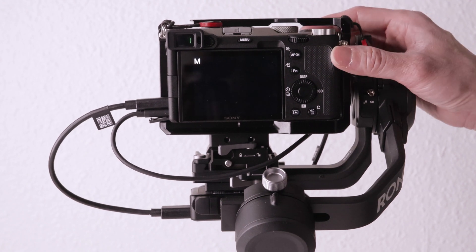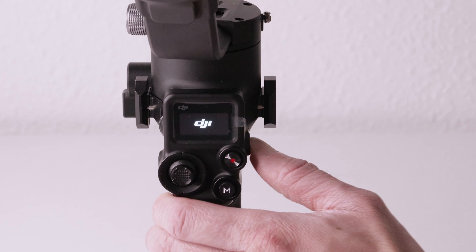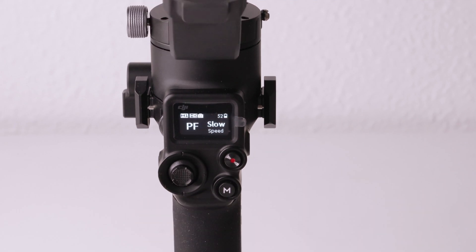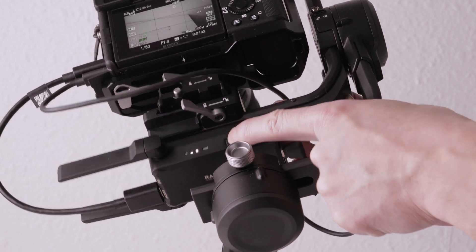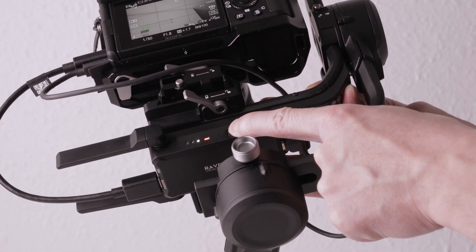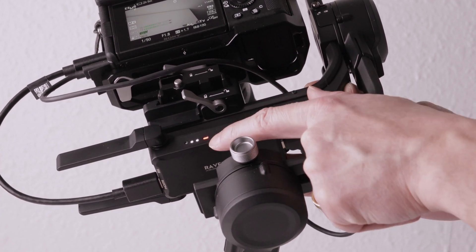Now double check that the cables are connected as shown. Power on the camera, then power on the gimbal. Next, connect the Raven Eye by holding the power button for about three seconds and wait for the LED to turn red and then to blue.